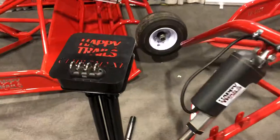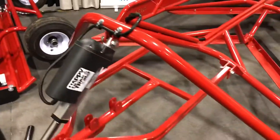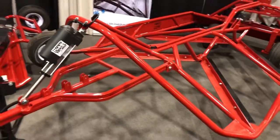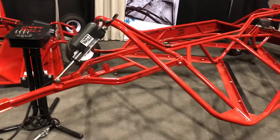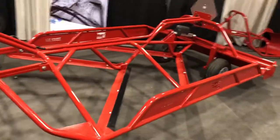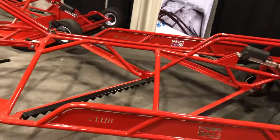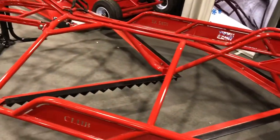Right here we have our Club 7212XL, very similar to the 7296, except it's 12 feet long. It gets longer, closed in the sides, double cutters, aggressive cutters attachment.